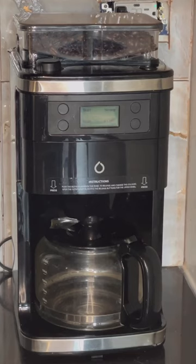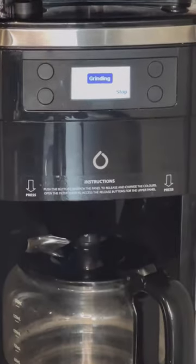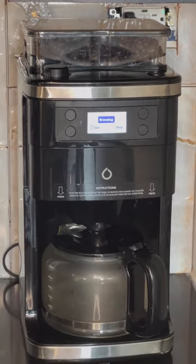Alexa, turn on my coffee maker. Okay, so I just told Alexa to turn on my coffee maker. It preheats for three minutes before the coffee even gets started, and once it's done brewing it heats your coffee up for